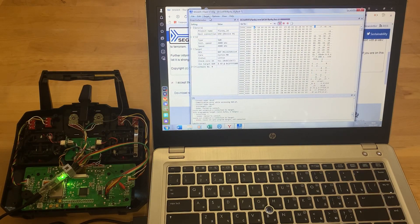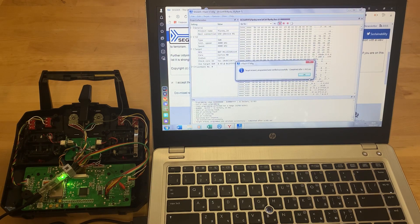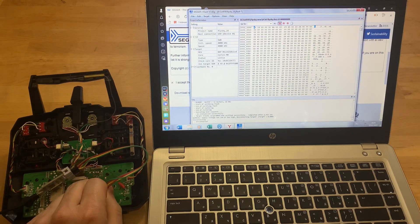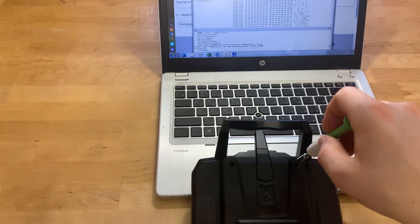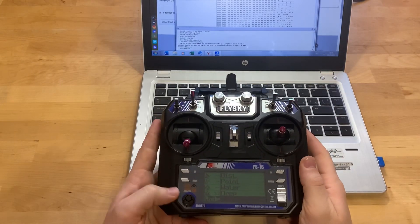Go to the menu Target and select Connect. Programming is completed. Turn off the programmer, disconnect it from USB, and remove the connectors. Reconnect the connectors of the back cover and assemble the equipment. The firmware is now installed.